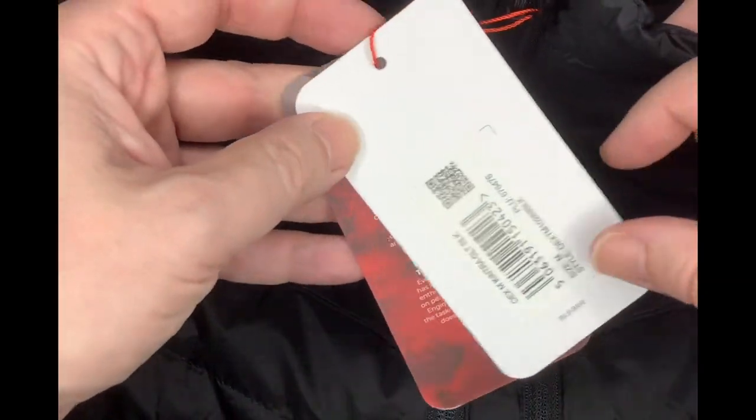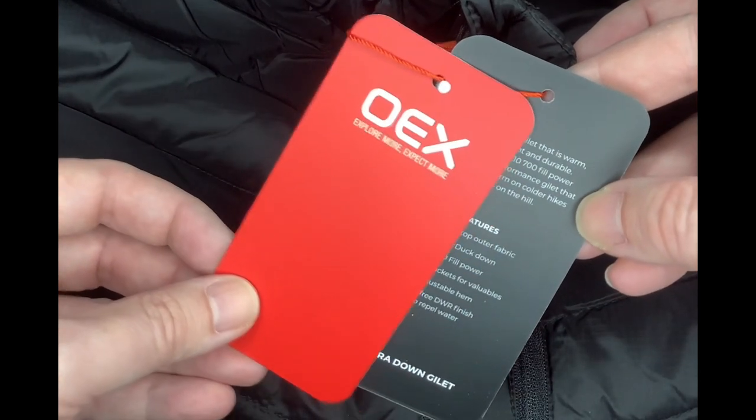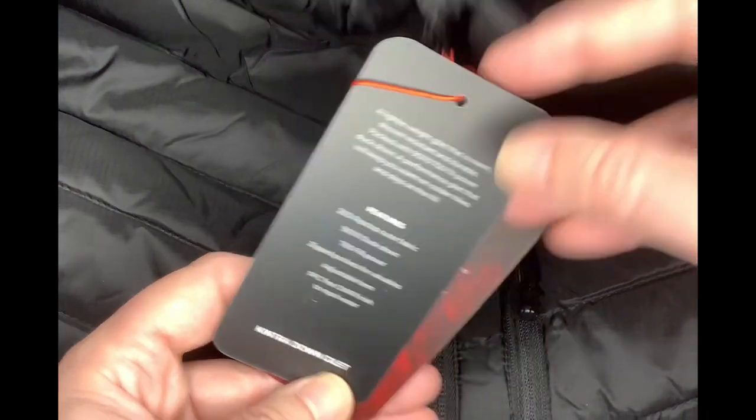A little zip. I'll try and get a wide shot later. Here's the tags. Explore more. Lighter white gilet — it does feel very lightweight.